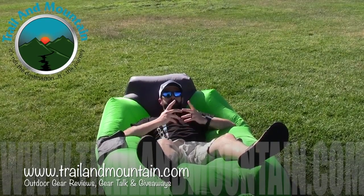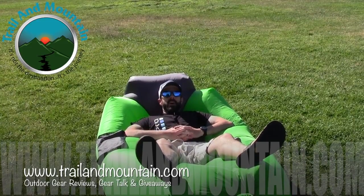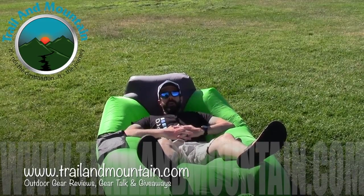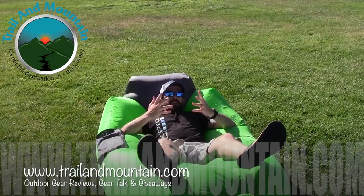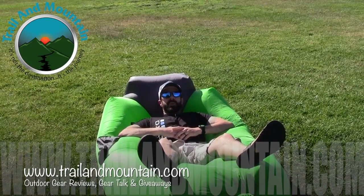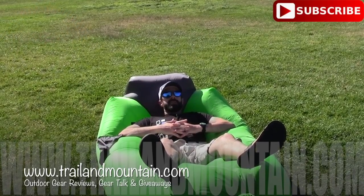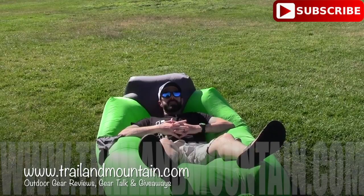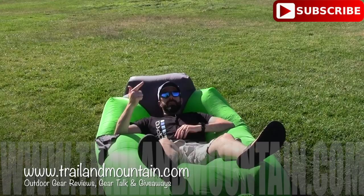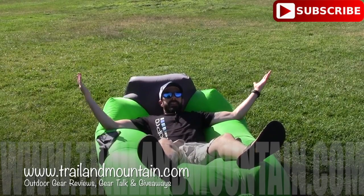If you guys liked my review and found it informative and want to get one of these for yourself, click on that link down in my description box below and make your purchase. When you do, it helps support my YouTube channel and my website, so I really appreciate all the help, love, and support. If you have any questions or comments, leave those down in my comments section and I will get back to you as quickly as I can. Please like, share, and subscribe. Thanks again for tuning in. Please keep checking back for more gear reviews, outdoor-related hodgepodge, gear talk, and giveaways. Take care, guys — get outdoors.